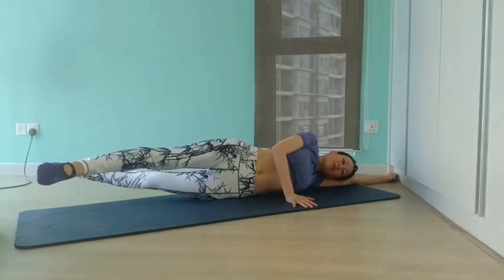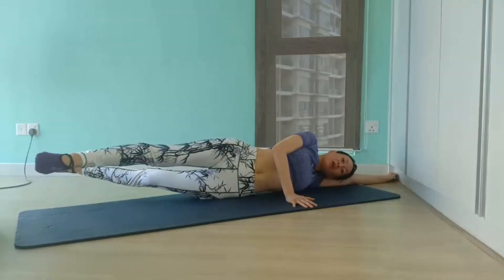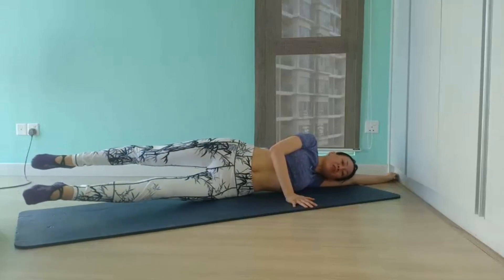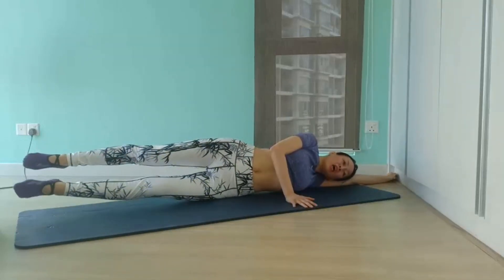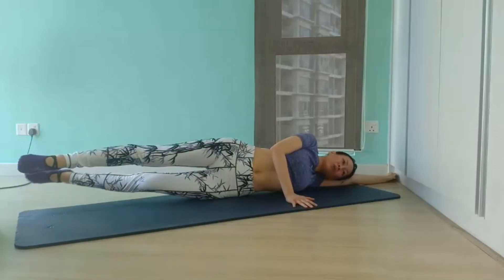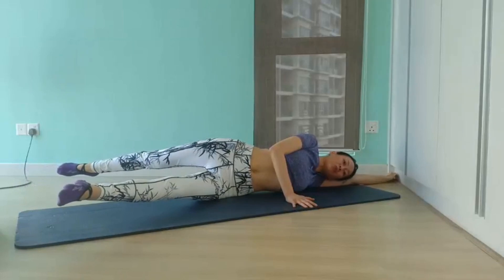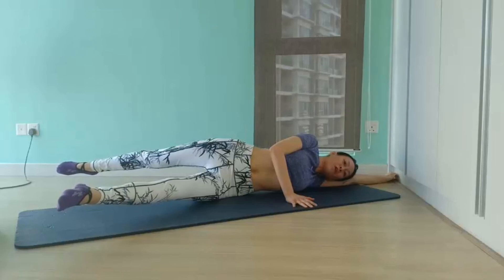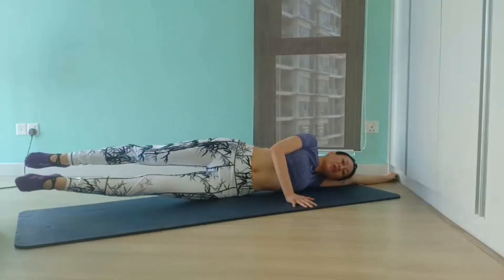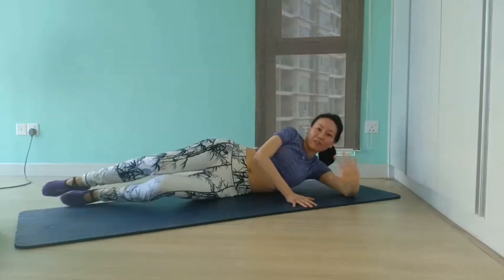We have another 5 more to go — 4, press your bottom hip firmly down onto the mat, 3, 2 — and we hold it at the top. Really squeeze your inner thighs and oblique muscles — 4, 3, 2 — and close your legs together and lower them down.